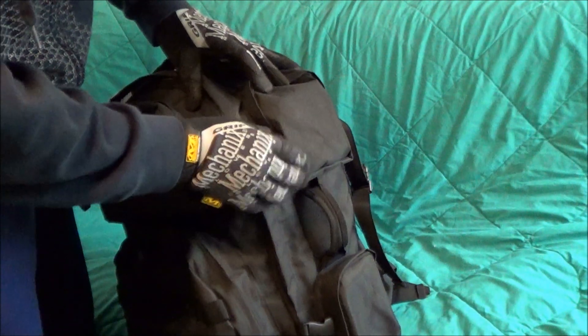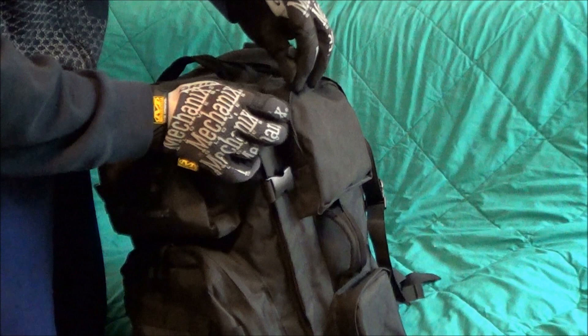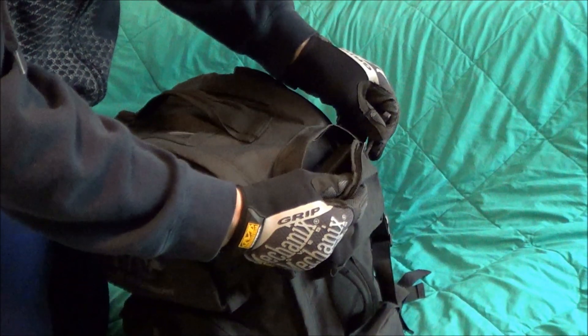The pouches on the side have a smaller zipper, not quite as heavy duty. But they're small pouches, so I guess they work for what they're designed for. I wish they were the larger, heavier duty zipper though — they're just not as easy to get in and out of.